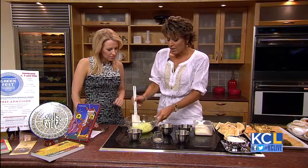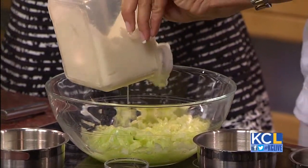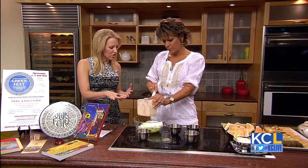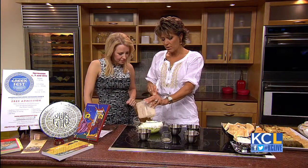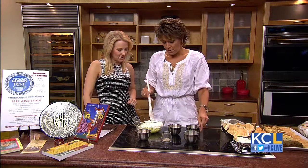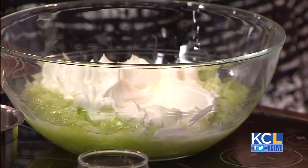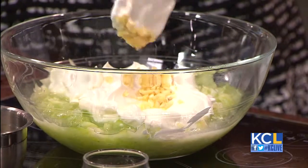We're going to start off with our grated cucumber. Then we're going to add our sour cream — and you could use yogurt if you'd like, whichever you want, which is a little bit lighter option. You can definitely use a food processor. And then we're going to add our grated garlic, which is very good and adds a really good kick.